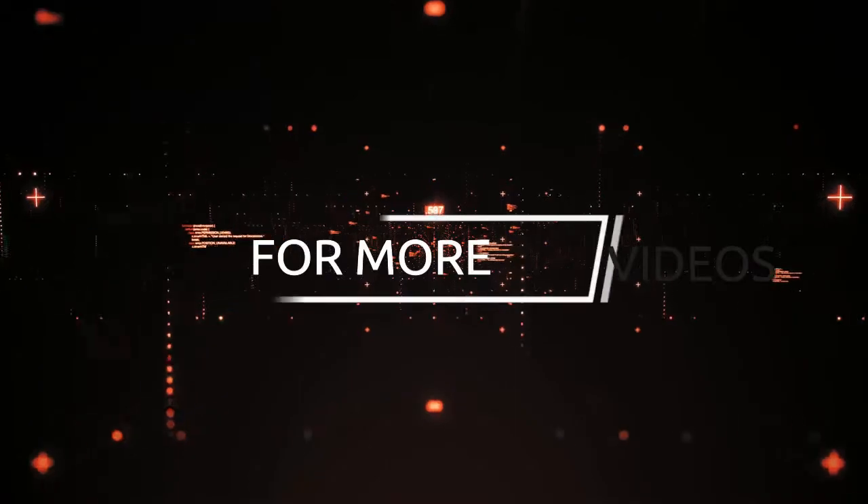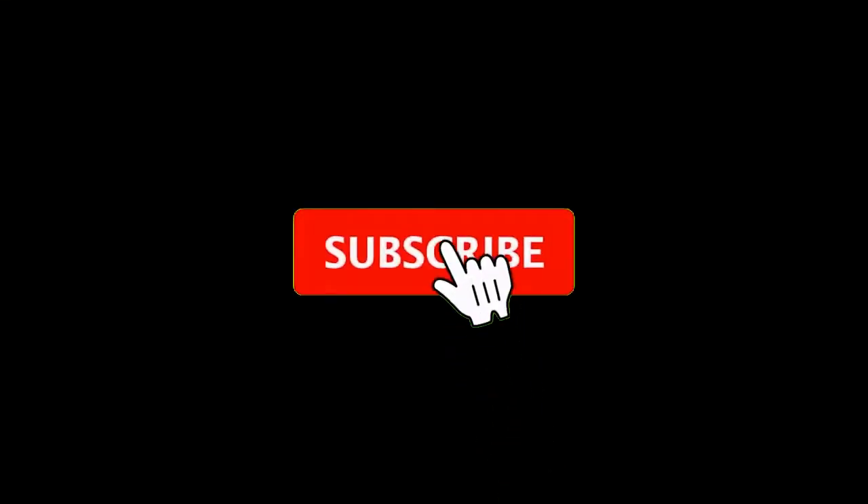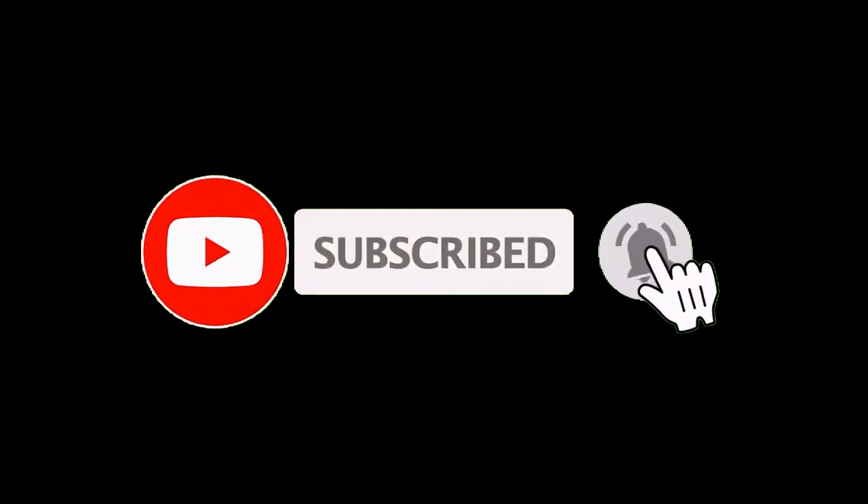For more videos like this, stay with us. If you find that this video is helpful, don't forget to like and subscribe. Thank you for watching.